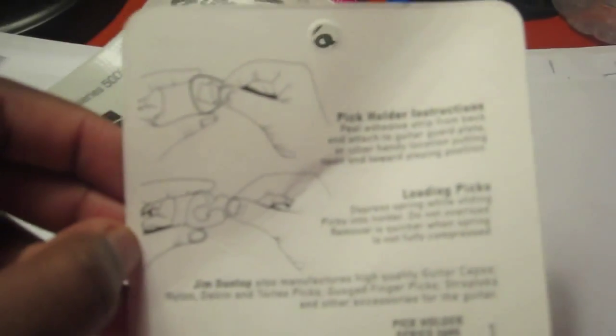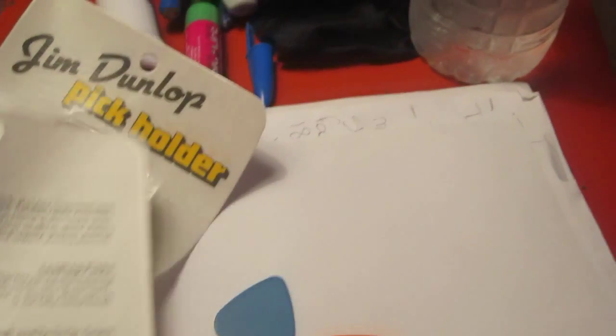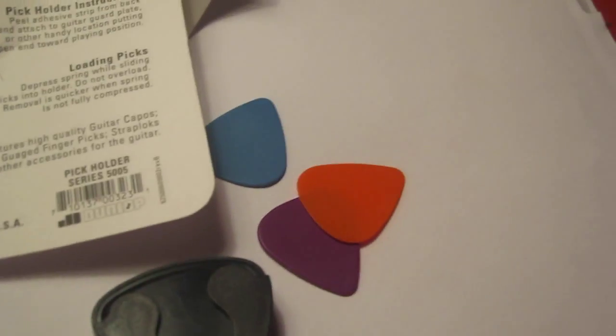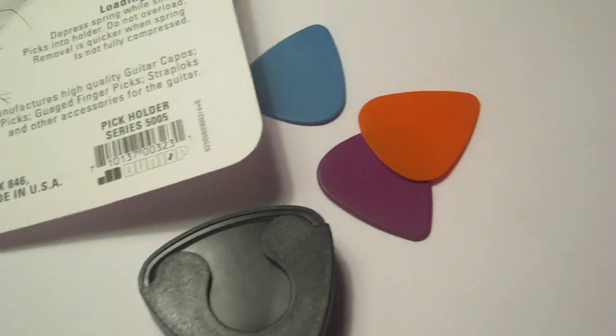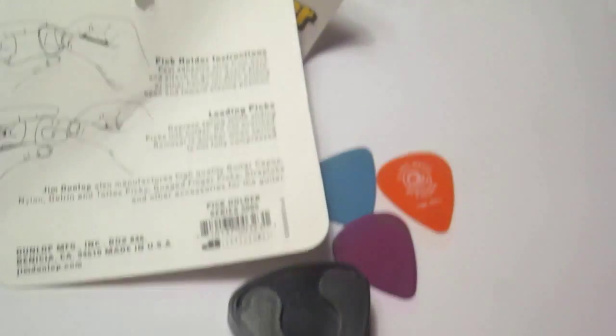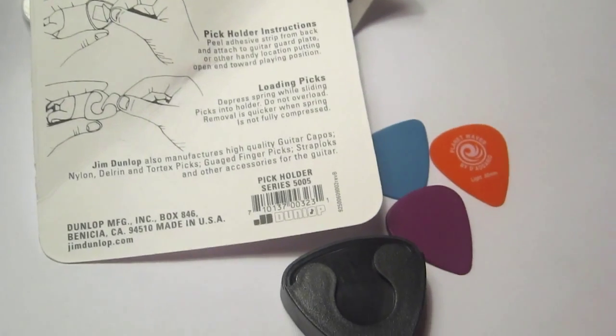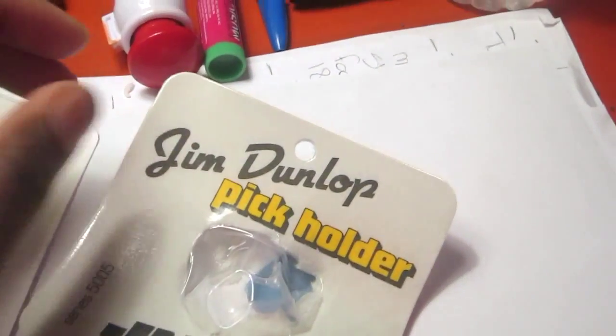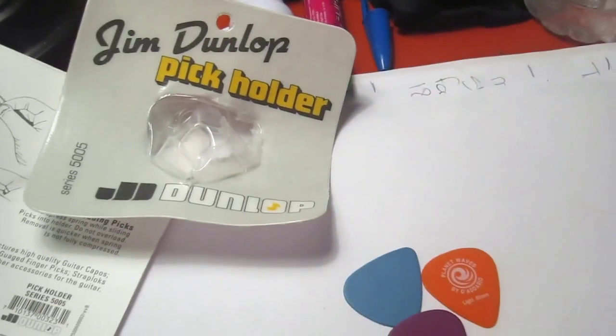You should get one — you can get them anywhere from your local music and art store, Guitar Center, anywhere that sells music. I'm really not being paid to do this — I just really loved it and wanted to share it with you guys because I'm really excited about using it. That's it, thank you!